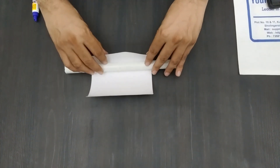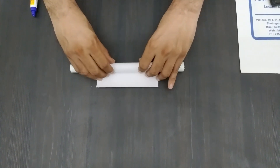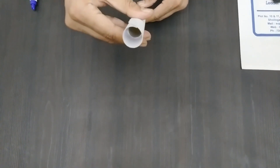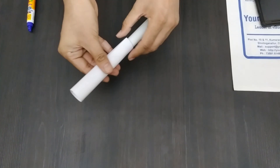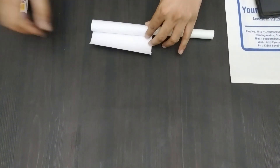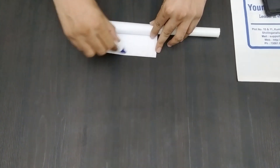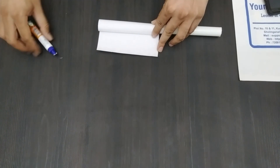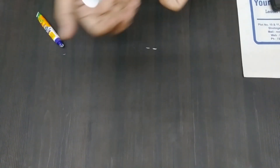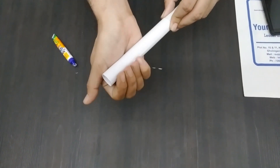Now to make the body of the rocket, we will take the white piece of chart and roll it into a cylinder using a pipe. Apply a sufficient amount of glue to stick it. Make sure that the cylinder is neither too tight nor too loose.